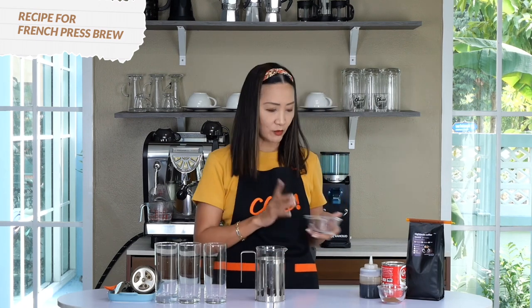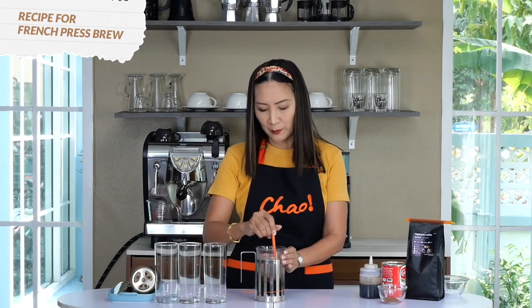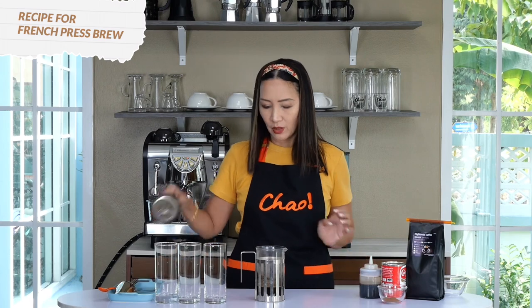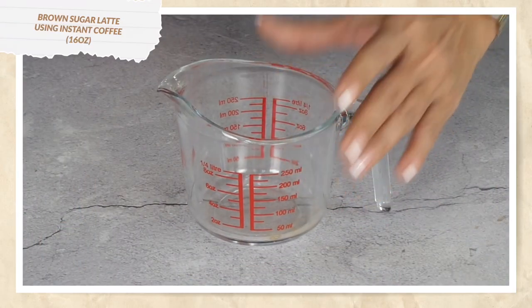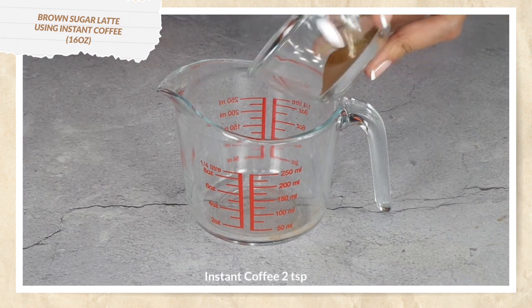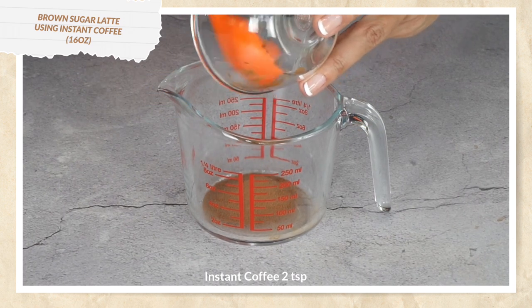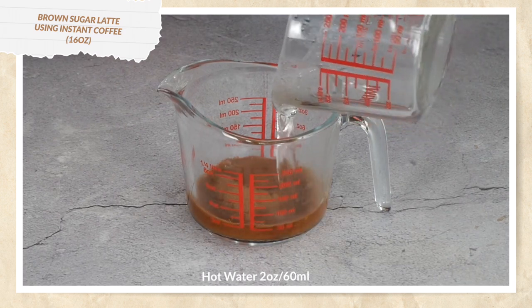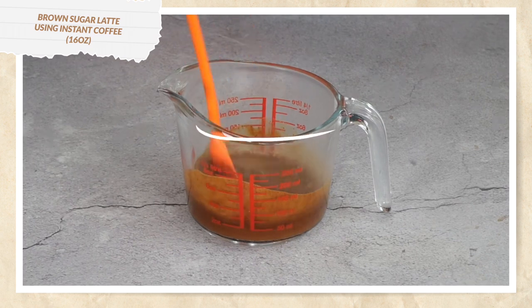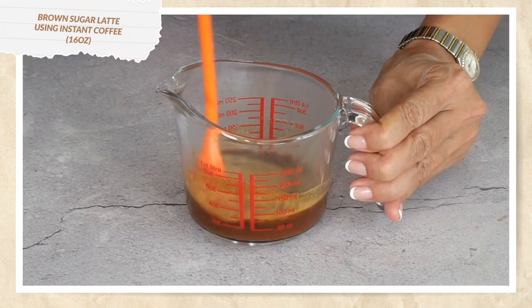That's 15 grams of coarse ground coffee; I'm going to add 150 milliliters of water and give it a short stir just to make sure the ground coffee is infused into the water, then wait for four minutes. While that brews, let's start making our instant coffee brown sugar latte. I need two teaspoons of instant coffee — I'm going to dissolve it in two ounces or 60 ml of hot water. I'm using Nescafé Gold Crema, so you can see it's full of crema.